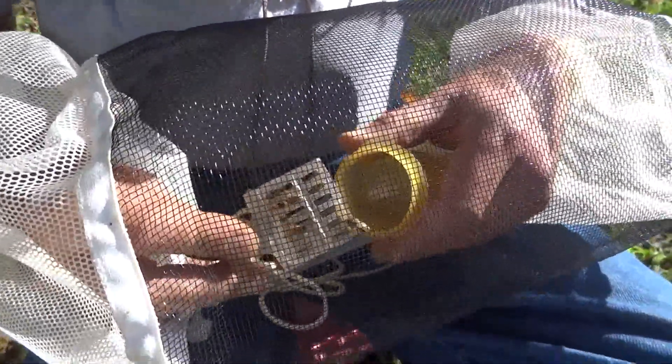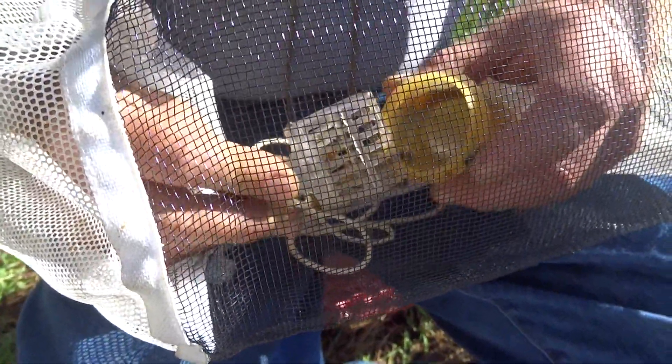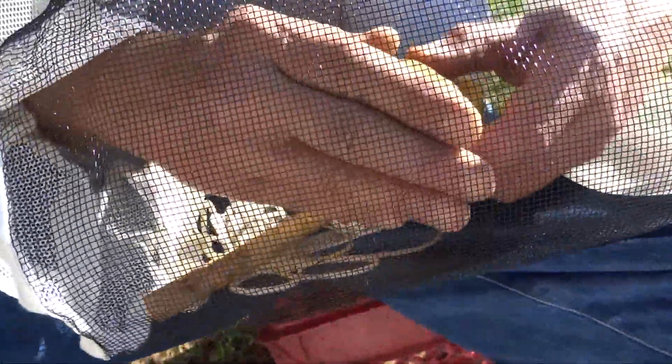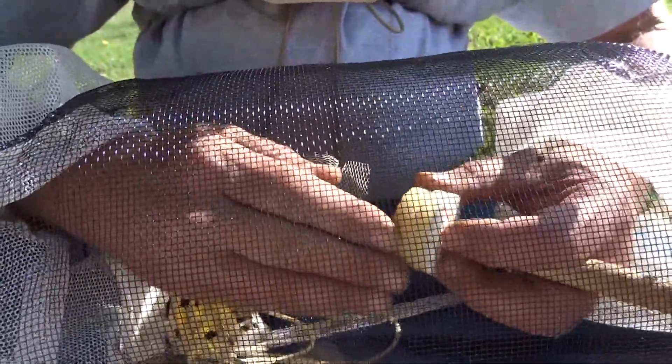I'm going to try to get her to walk into the cage. There she goes — she's in the cage. Don't worry about getting stung by the queen. I've talked to people that kept bees for 40 years and he's never been stung by a queen, although they can sting you. They're usually pretty gentle.